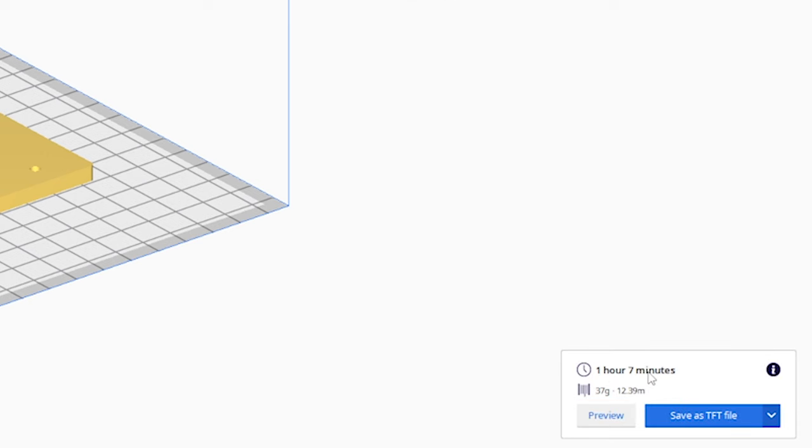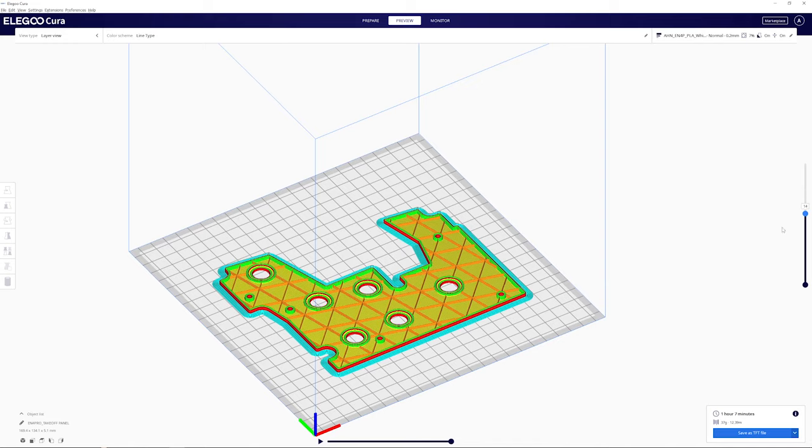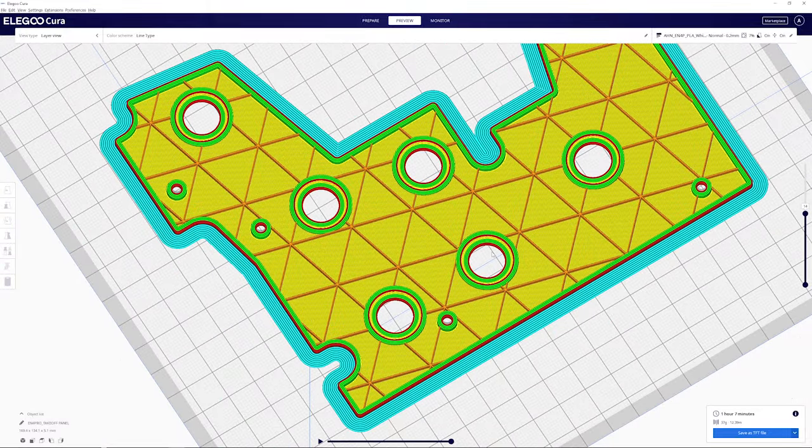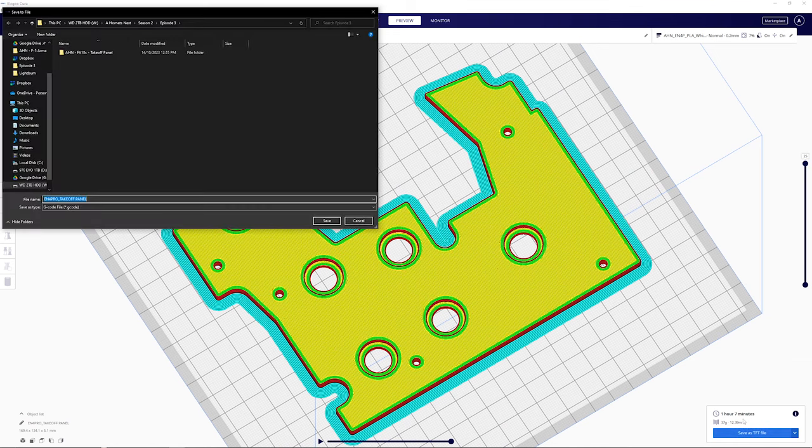Hiding all the settings and pressing Slice. It's going to take one hour and seven minutes using 37 grams of filament — you get about a kilo on a reel so you can make as many panels as you want very cheaply. In the preview, if we go to one of the middle layers you can see why I use triangles: there is no infill pattern blocking the backlight and 7.5% is the least amount you need to keep the panel somewhat stable. Press Save as TFT or whatever G-code option your printer uses, and we're good to take it to the printer.